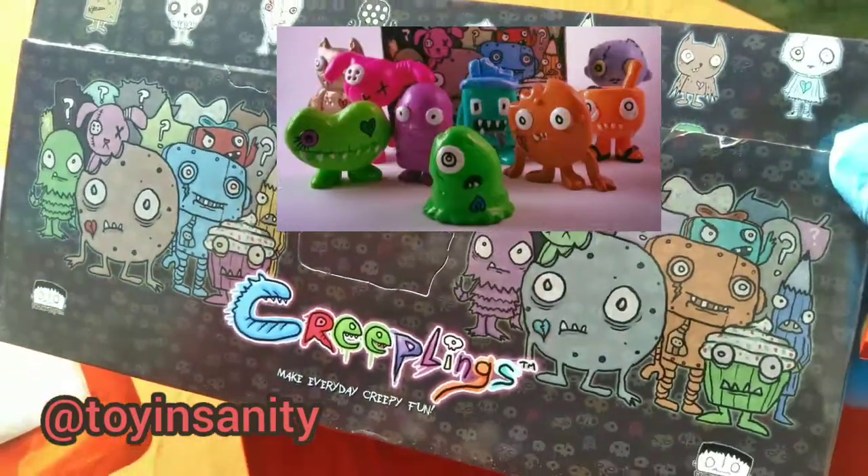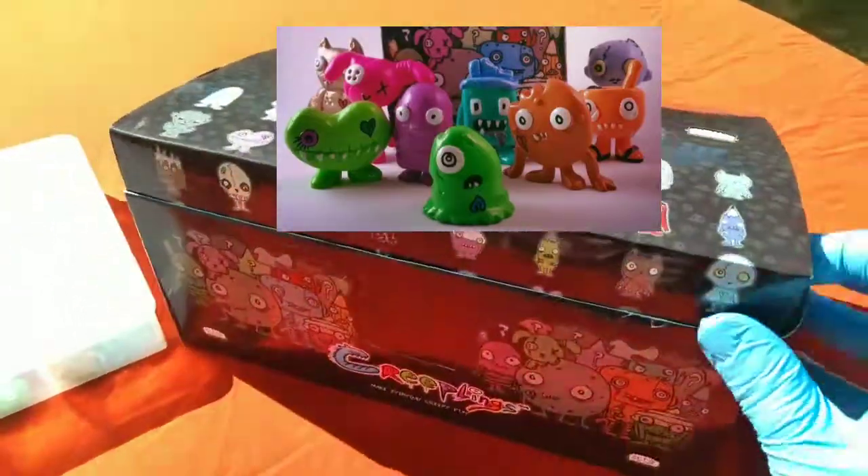What's up, my team Insanity Toy Squad. What's up, Insaniacs — Toy Insanity here, so you don't have to.